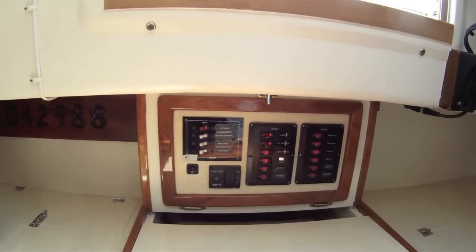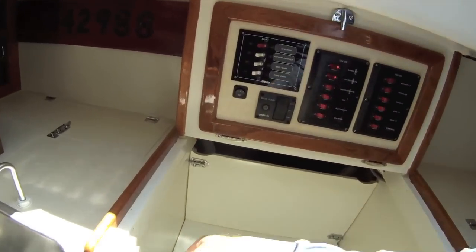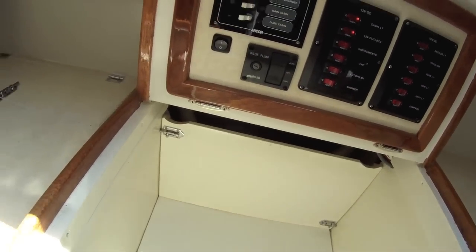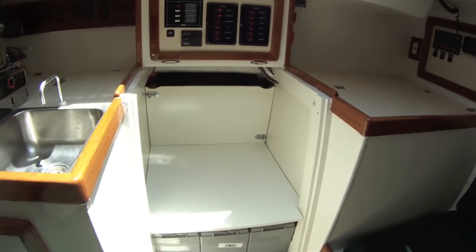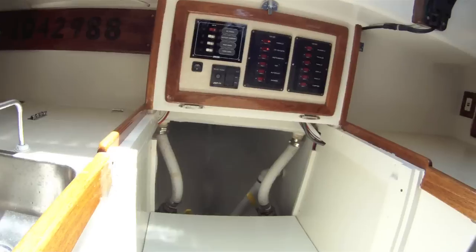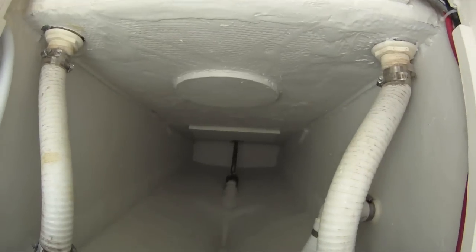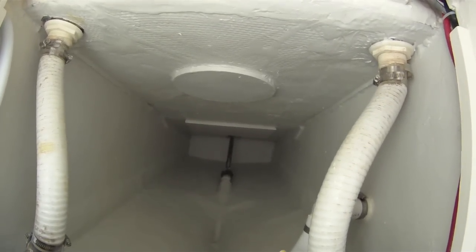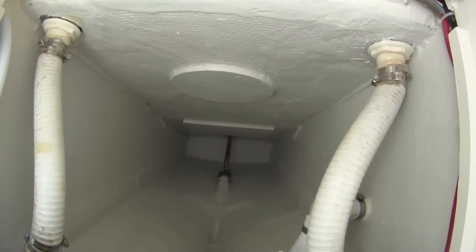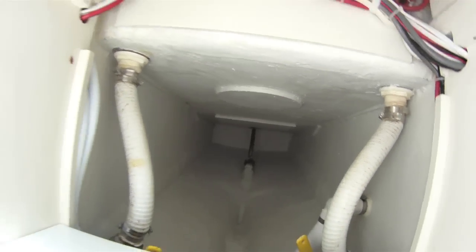Under here, where the inboard engine used to be, is now a storage locker. Underneath this locker are four AGM batteries. There's more storage back here for long items like the dinghy oars or an awning, and access there to the stuffing box of the rudder shaft. We sealed all of this with more fiberglass and then 2000E epoxy coating.